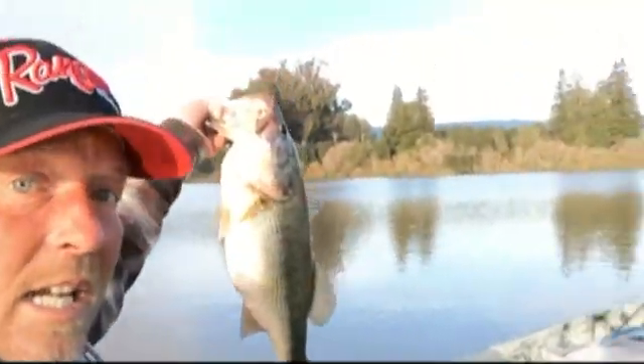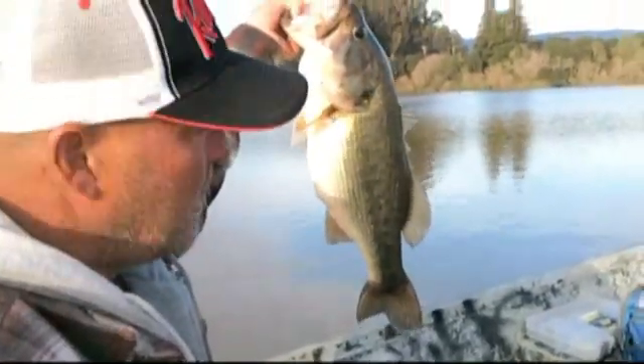I'm just getting ready to do one on what they look like when they're feeding on crawdads, and I think that's a good example — and a really good fish to show it. Almost seven and three quarters.